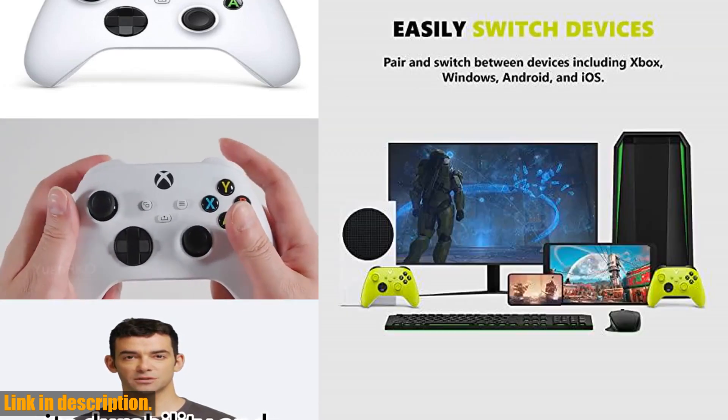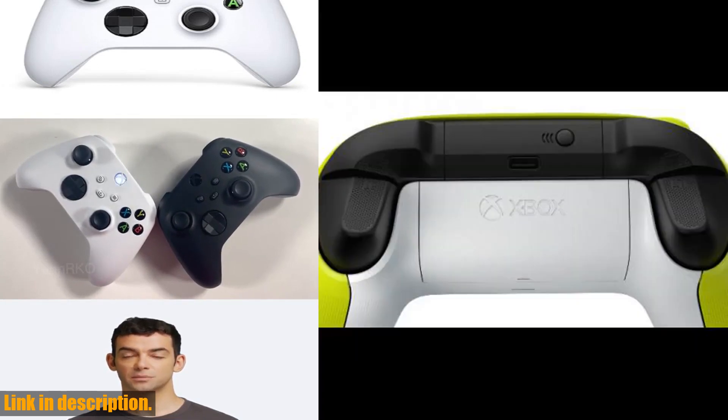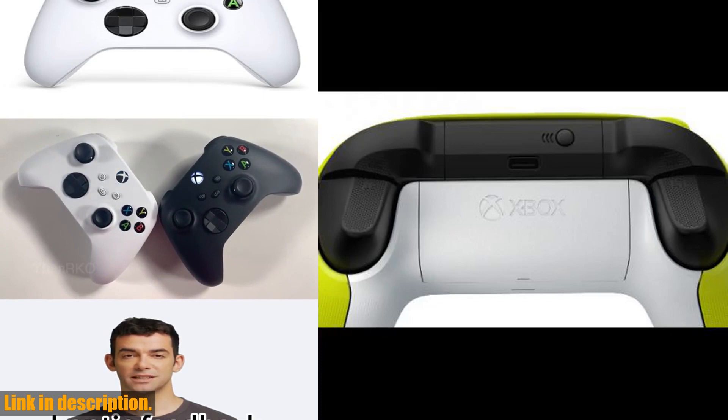The new hybrid D-pad and textured grip ensure that you stay on target, while the share button allows you to seamlessly capture and share content with a simple press.